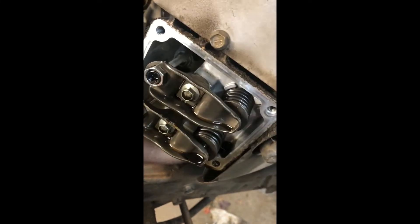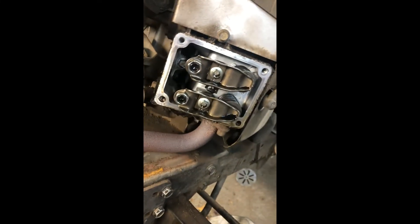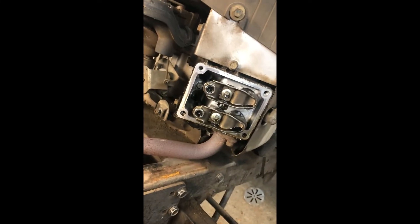Once that's all good you put the valve cover back on and we'll hop back in when we get to that point.